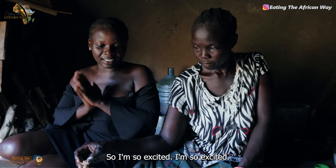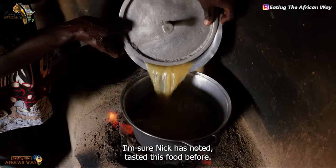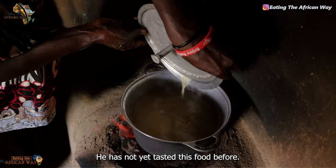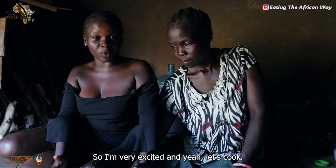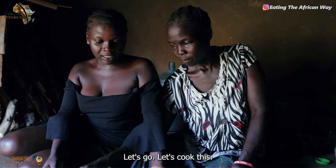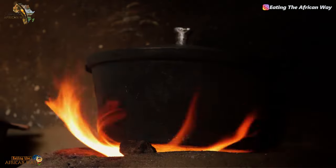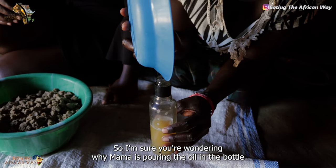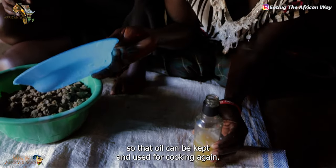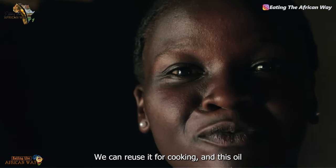I'm so excited. I'm sure Nick has not yet tasted this food before — so I'm very excited, let's cook! You guys will wait and see the end result. I'm sure you're wondering why mommy is pouring the oil in the bottle — so the oil can be kept and used for cooking again. We can reuse it for cooking.